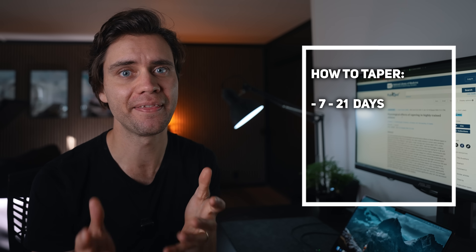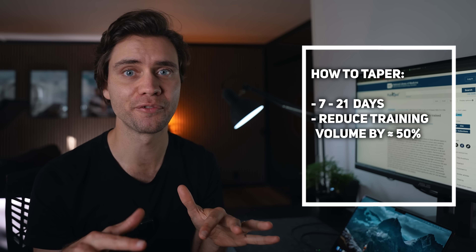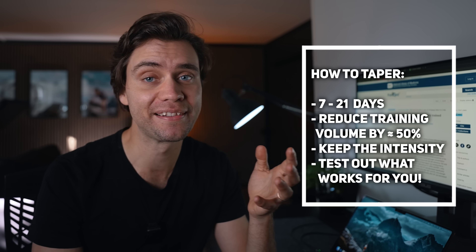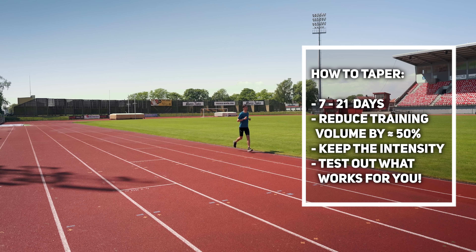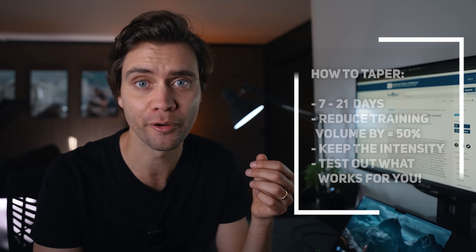Before I share an example of how I design a tapering period, here's a quick summary to help you find your optimal taper. A taper period should be between 7 and 21 days depending on what works for you and the race you're running. Reduce your training volume by around 50% of your usual amount during the taper, but keep the intensity in your training. Test out different tapering models and find out what works for you, because we are all different and will respond differently to different tapering protocols.